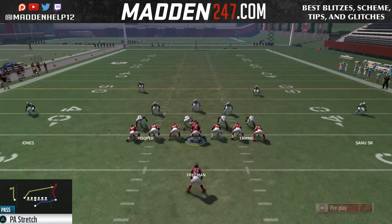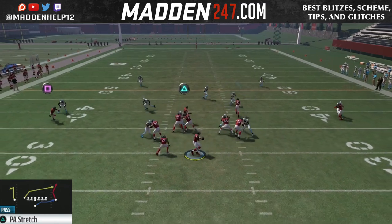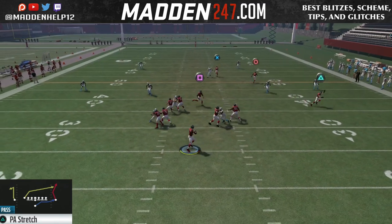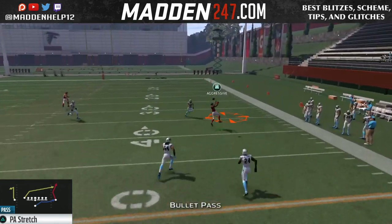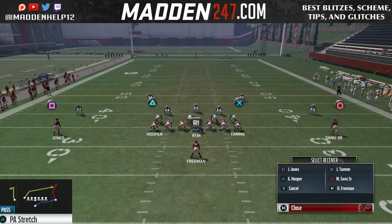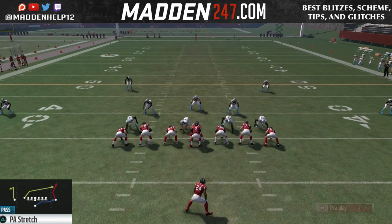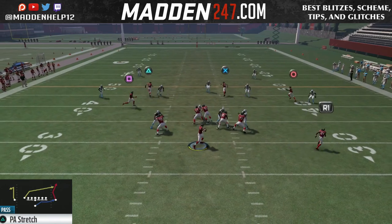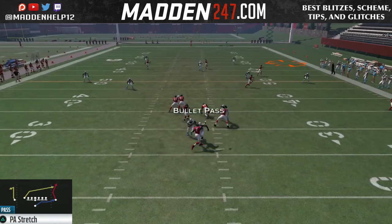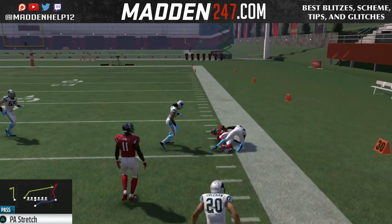The only adjustments you want to really do are make the tight end on a streak. You can actually put both of them on a streak or a fade for high point passes. Backside guy either on a slant or an in route. And then if you're going to put the tight end on the left on a streak, you want to swing the running back. What you see against cover two, we're going to be able to throw that ball deep down the field, even against a cloud flat or a curl flat because the way the route is built, it's going to get behind all the zones.